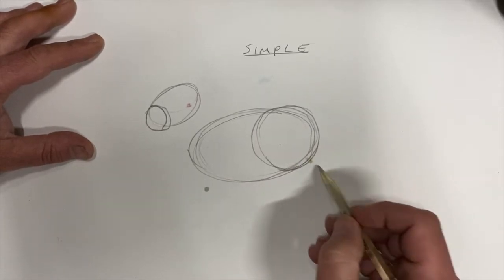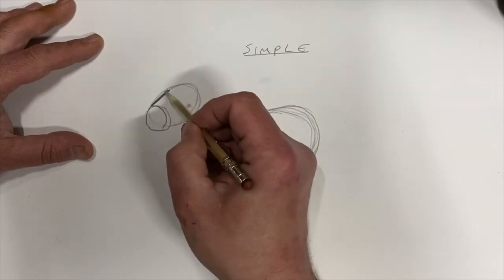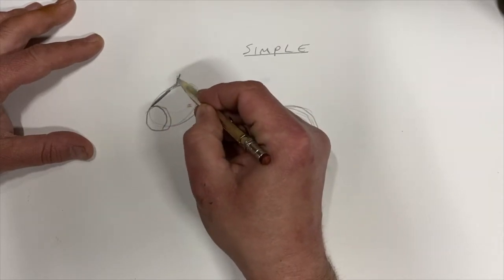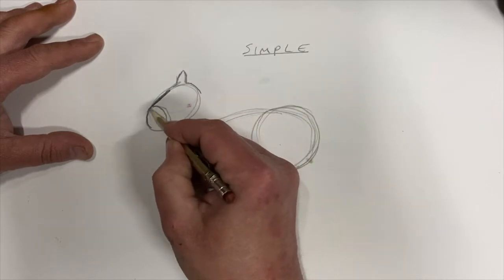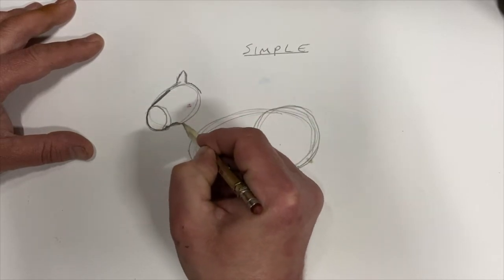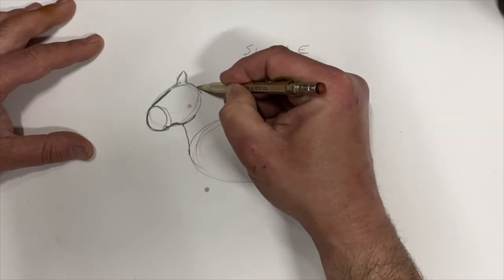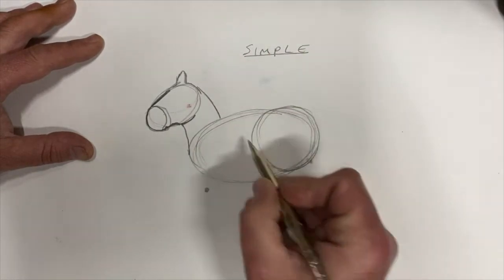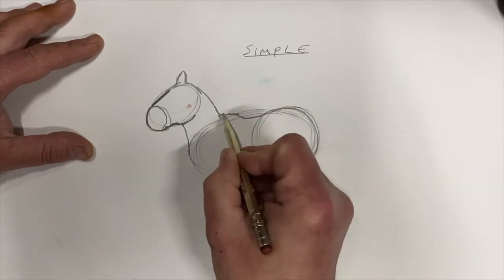I'm going to make the head a little bit flat on top, then do an ear — a little ear. Go around the nose, the chin, and up around the jaw, but only halfway. Then from that jaw I'm going to connect it to the body, and from the top of the ear connect to the body as well.